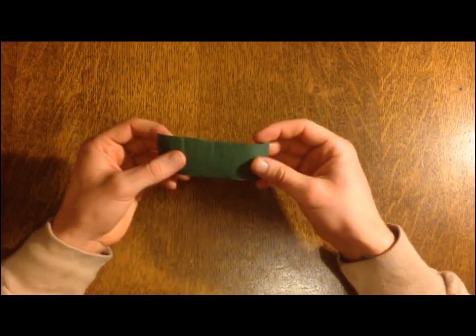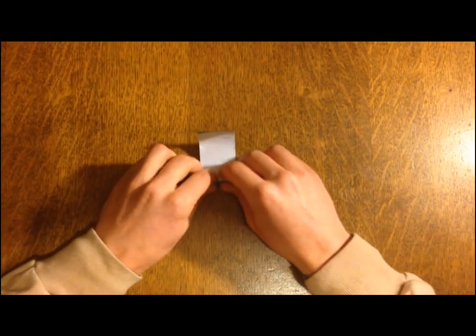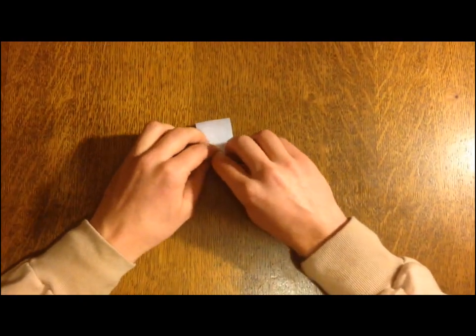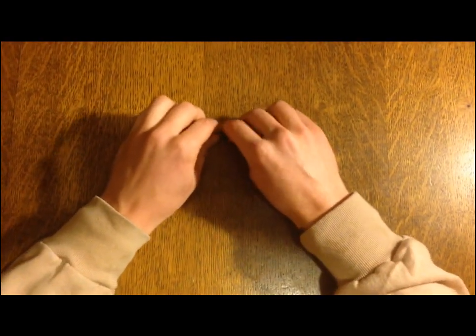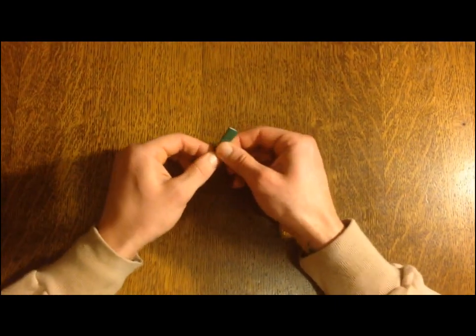Alright, we're going to get you started off with step number one. First things first, get your paper. What I like to do is start off by just gently rolling it up. This is going to add those little seams that you see on the leaves that carry the water to the branch. This is very, very important. Just roll it up tight and then you want to flatten it. This adds those seams.